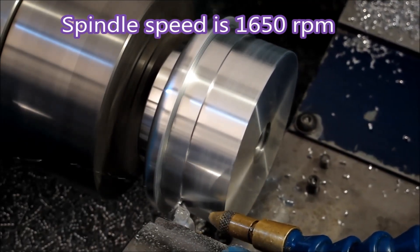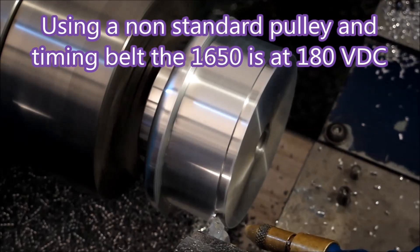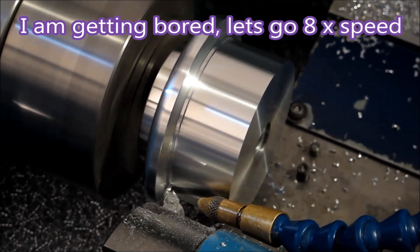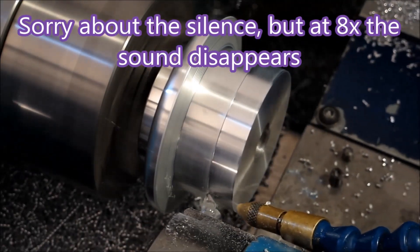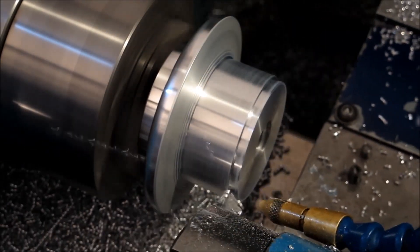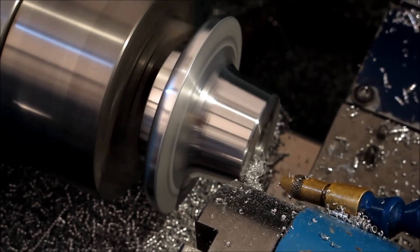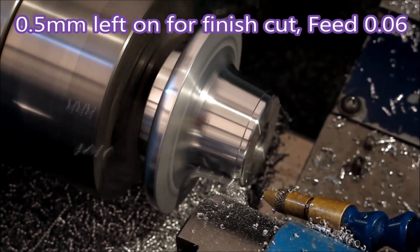I'm narrating this sometime after the video was first put together. This lathe with its normal belt and pulley configuration has a top speed of 3000 RPM. You can see the cuts are getting deeper — that one's quite deep. The feed is 0.05 to 0.06 feed per revolution.